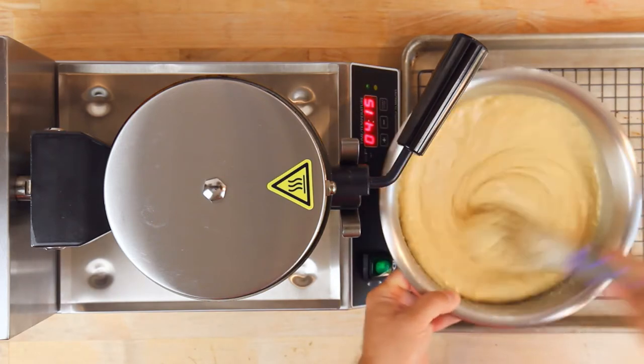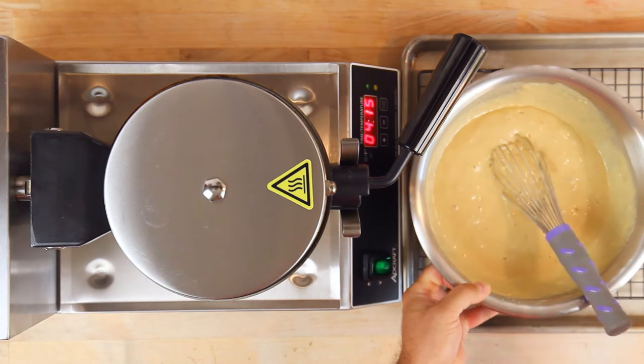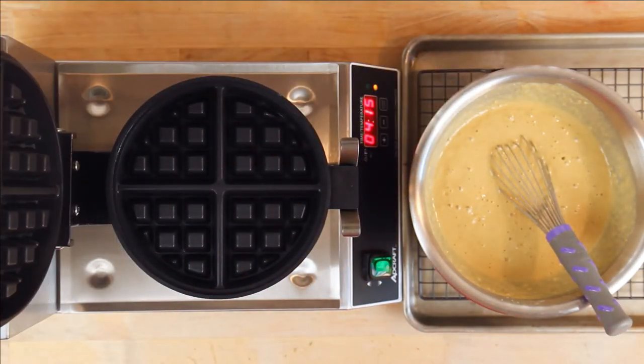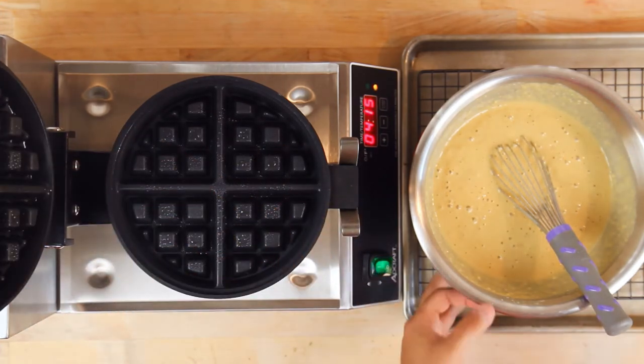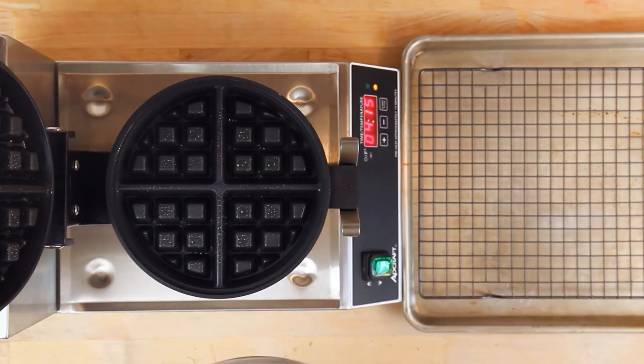Now that the batter is rested, you can actually see when I mix it that it has thickened up and is a bit puffier — this is perfect. The next step is to oil the waffle maker. This is something you do for every single waffle, not just the first one — every time, for every waffle.